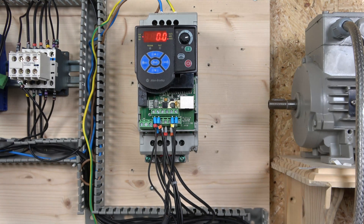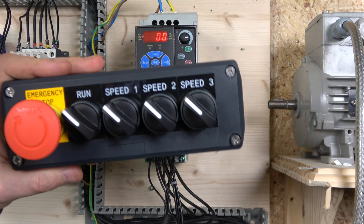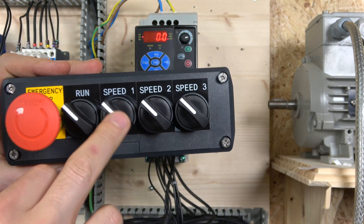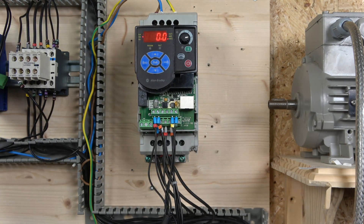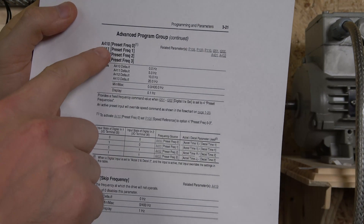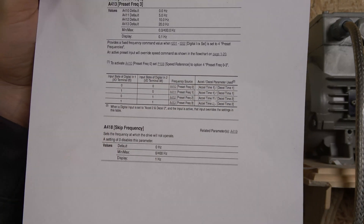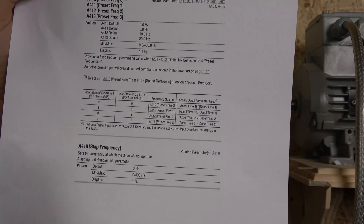Here we go — the multi-frequency station has been wired in. We have a run button which all the multi-frequency speeds will require to run, and there's a speed 1, speed 2, and speed 3. The system we're going to be using is in parameter group A, and you can see parameter group 4, 10, 11, 12, 13 — this is where you pretty much preset your speeds. This gives you a graph showing what bits need to be closed for certain speeds and acceleration.